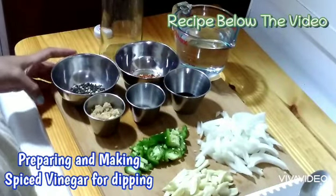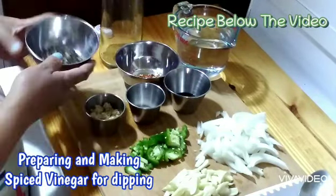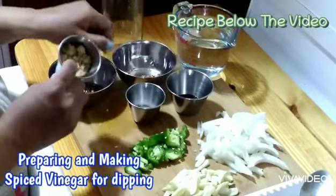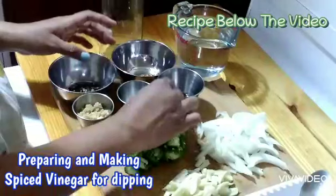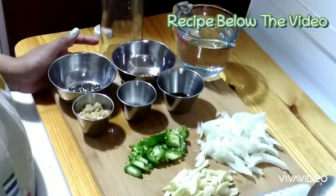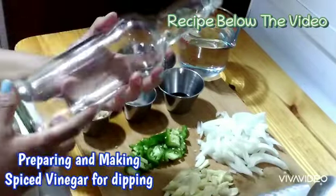So here they are. I have pure white vinegar, black peppercorn, chili flakes, brown sugar, salt, fish sauce — patis — I have jalapeño, garlic, and onion. And I also have the recycled bottle that I already washed and cleaned.